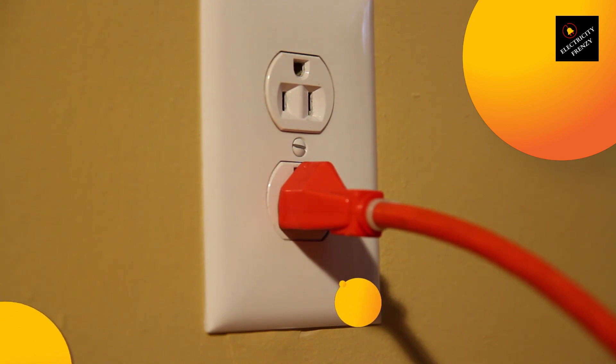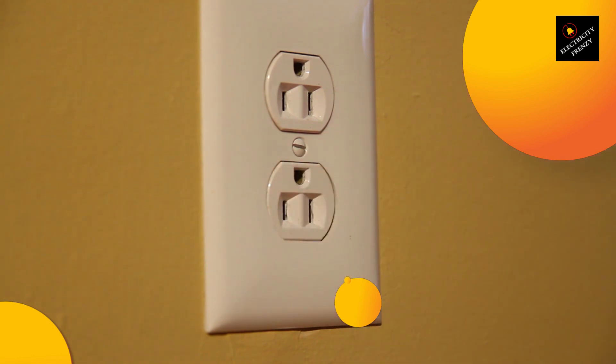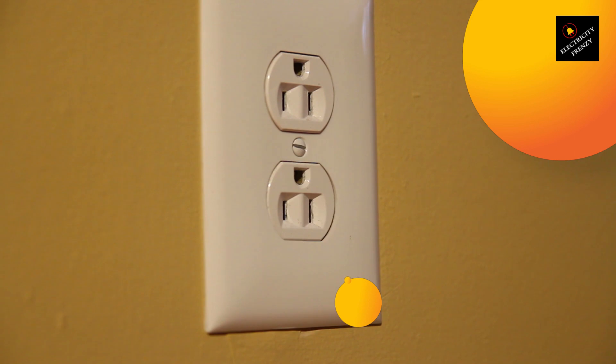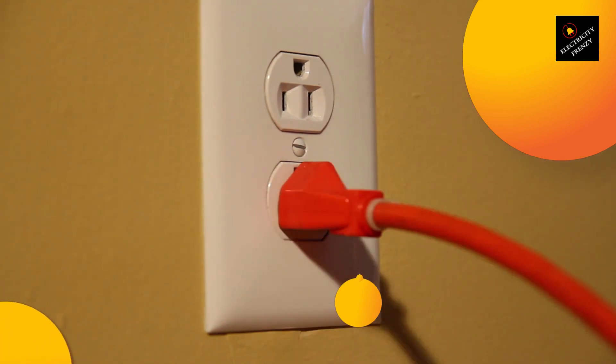Firstly, washing machines typically draw a lot of power. Depending on the model, they can require anywhere from 1000 to 2000 watts of power. This means that they need to be connected directly to a wall outlet that is rated for that amount of power. Extension cords, on the other hand, are not designed to handle that much power, especially if you're using a thinner gauge cord.